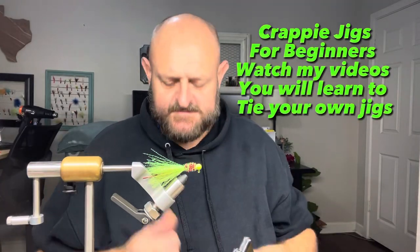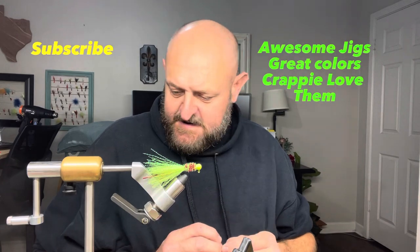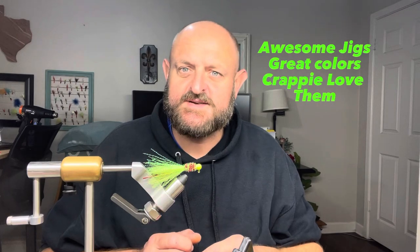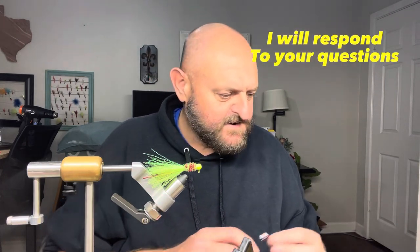Hey, how we doing everybody? Long time no see! Sorry it's been a minute since I did a jig video, but I've been busy busy busy. Grandbaby's been here this weekend.